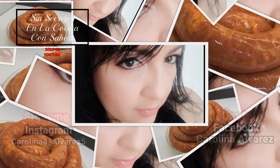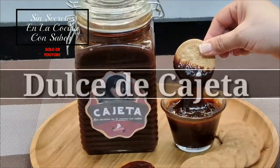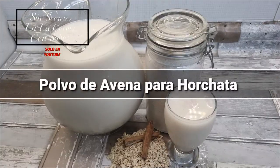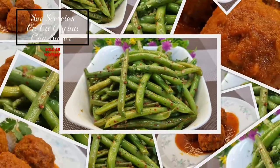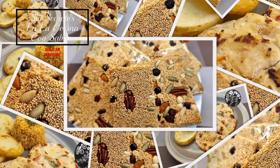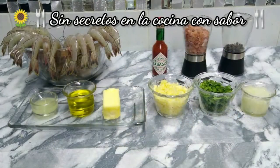Let's do this section. These are the ingredients that we are going to need for today to prepare Camarones al mojo de ajo. Let's go.